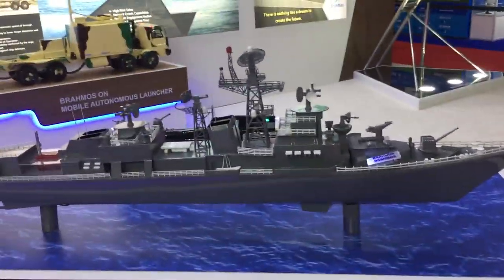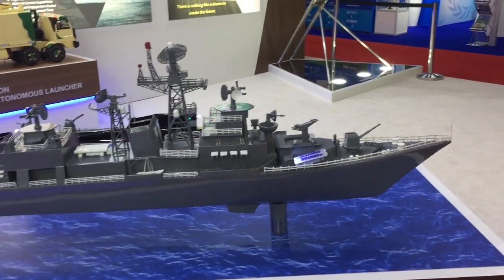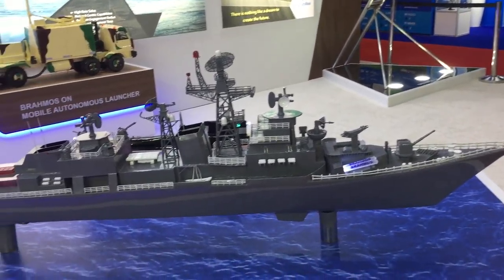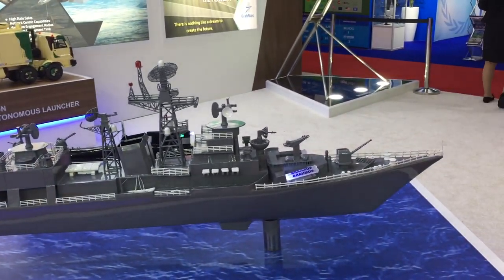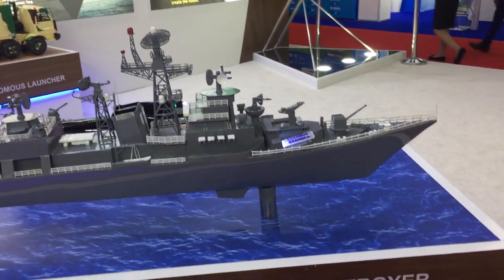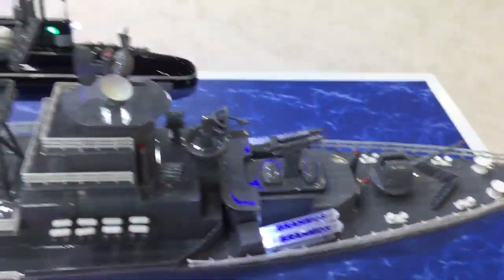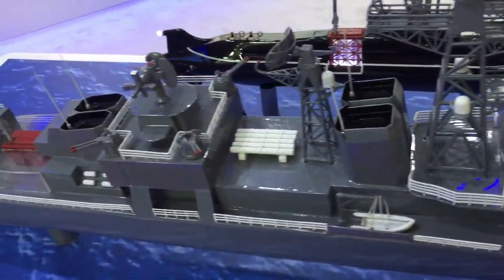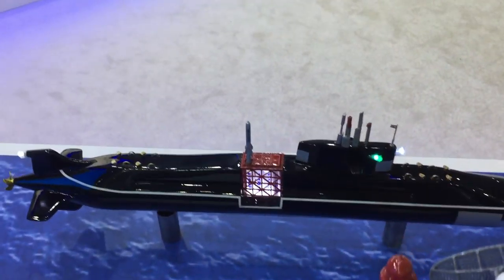Shown here is the naval system with how BrahMos can be installed on different types of naval platforms such as frigates, destroyers, and submarines. It can be deployed in two different configurations on ships. For surface ships, there is an inclined configuration which you are seeing, and then a vertical configuration which can be seen at the back of the ship.